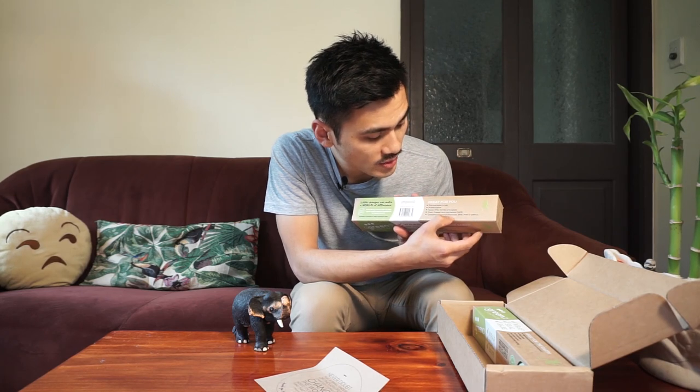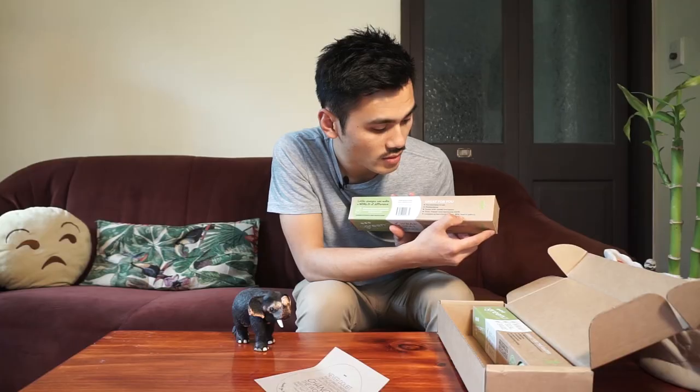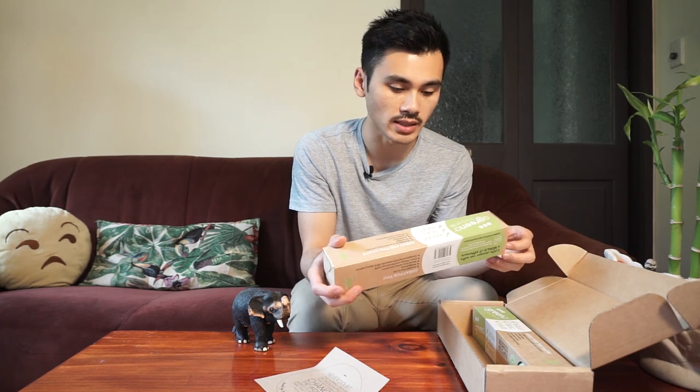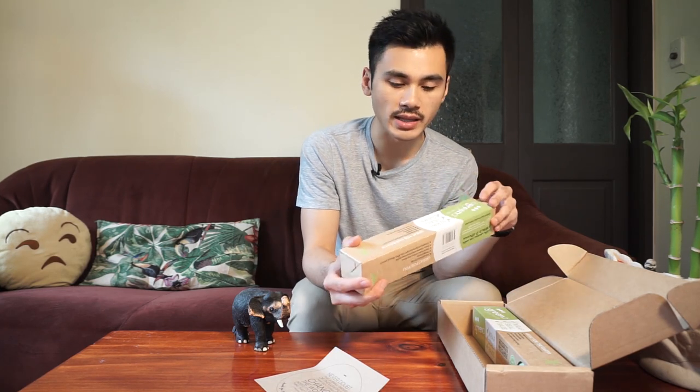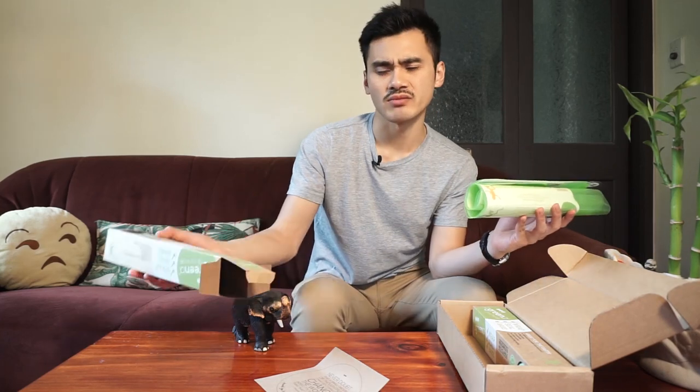Contains no harmful chemicals, BPA, lead or petrochemicals. The cool thing about these is they're pretty much just 100% silicone, so they're recyclable and reusable. You're going to use them for a long time.